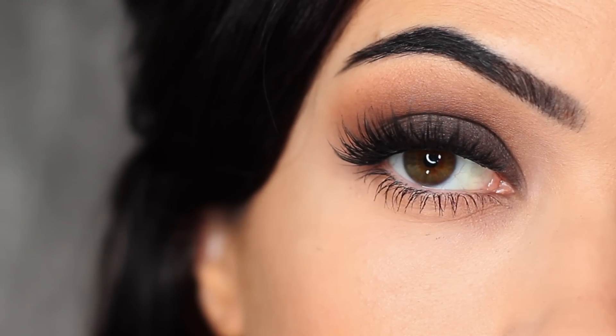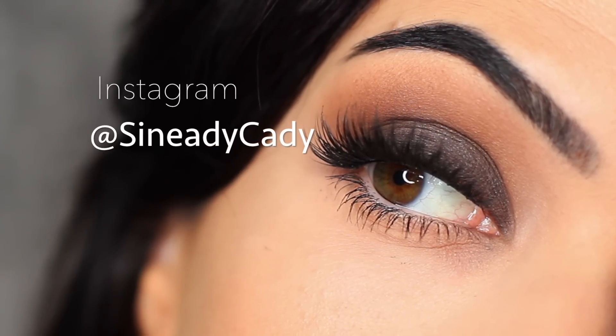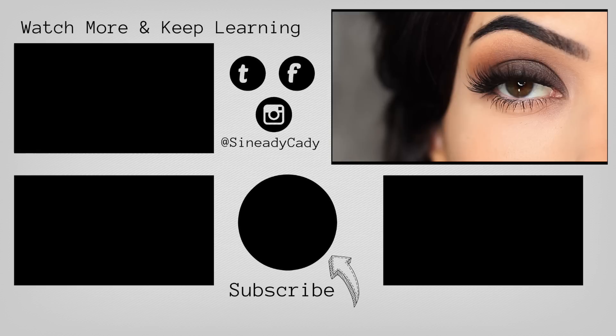And that is the finished look! If you recreate it, I would love to see it — definitely let me know. Comment below if you have any questions, and you can also message me on Instagram at Sineadikati. Check out the other videos on the screen, give this video a thumbs up if you enjoyed it, and if you're new here, hit subscribe. I'll see you guys in the next one.